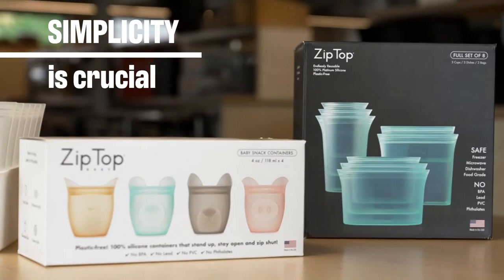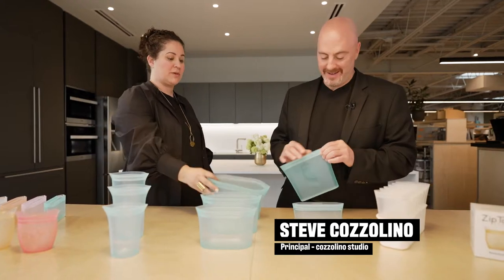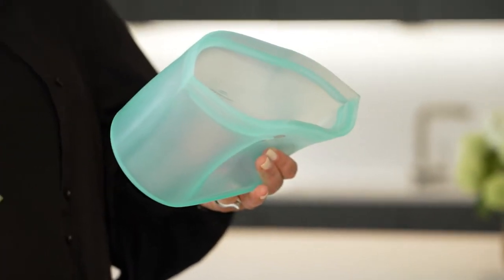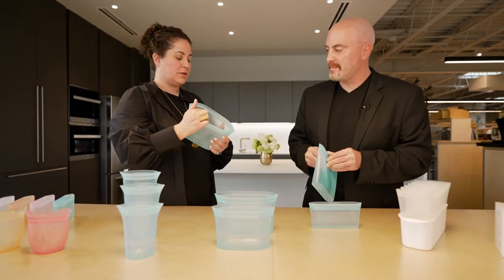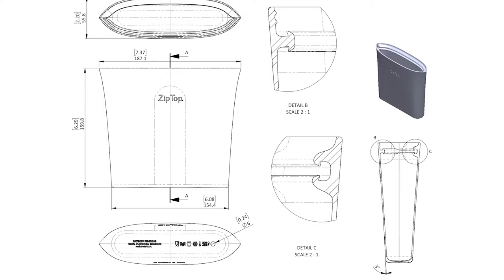But as a designer, I know making something so simple is actually hard. This was incredibly hard because we wanted to make it all one piece. That's why it doesn't tear, because you don't have seams. The zipper is very hard to get out of a mold, and so that took me over a year and millions of dollars to get that done.